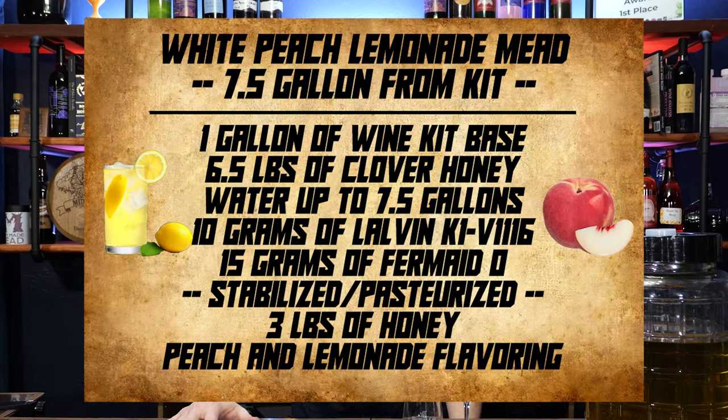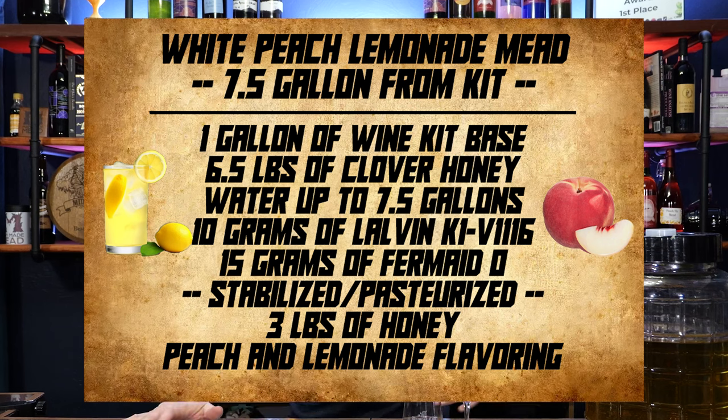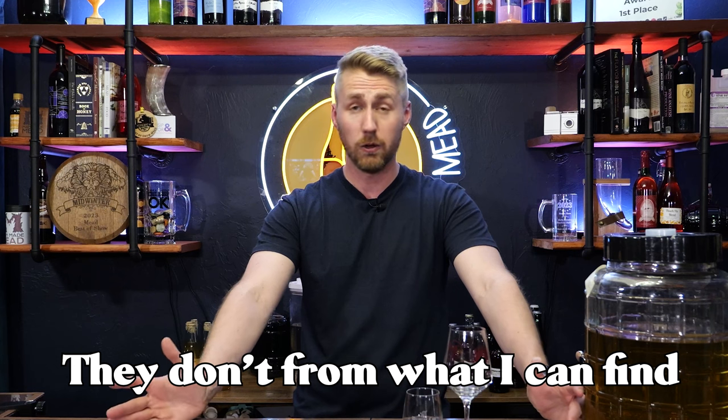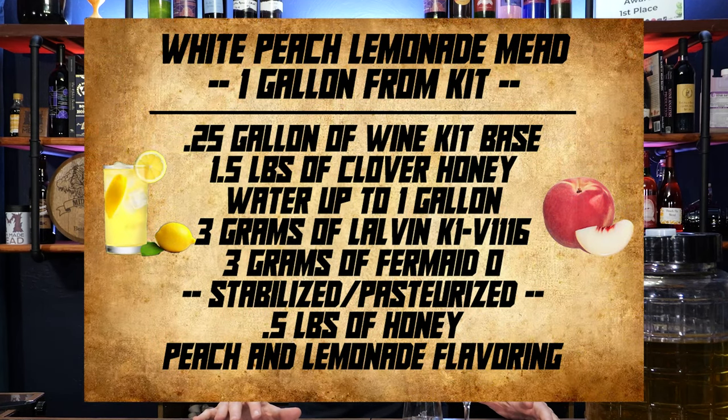I'm going to throw up a couple of recipe cards. Recipe card number one is the one we're doing today — it was a pretty big batch. I took that one wine kit, mainly used for about five gallons, and stretched it to seven and a half gallons, because I knew there would be a lot of sugars from the grape juice base, the flavoring, and the honey. So on screen you'll see seven and a half gallons. We included clover honey and Fermaid-O for yeast nutrient. There's also a one-gallon card if you can get a one-gallon wine kit base.